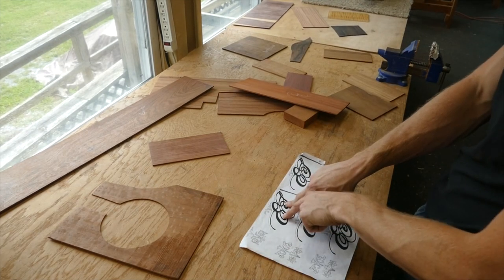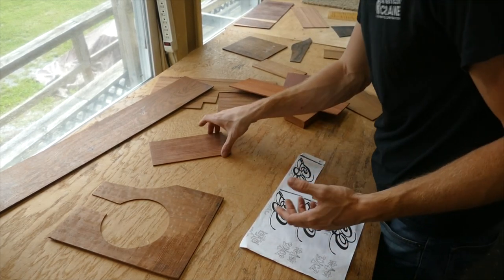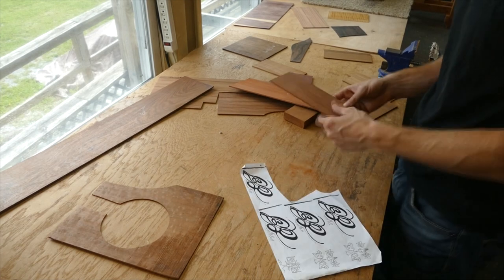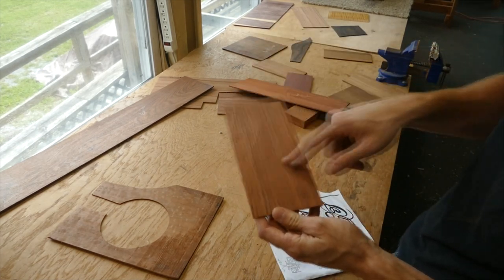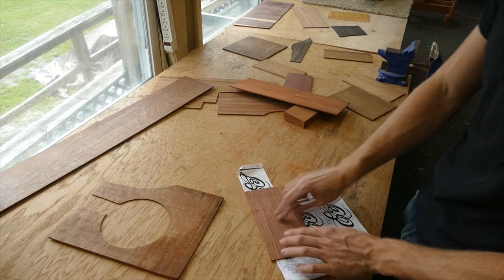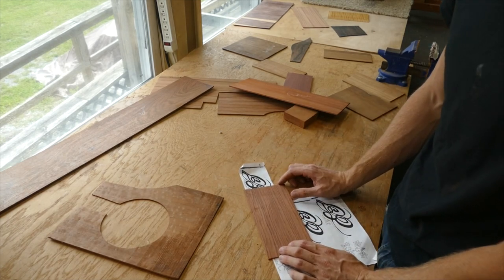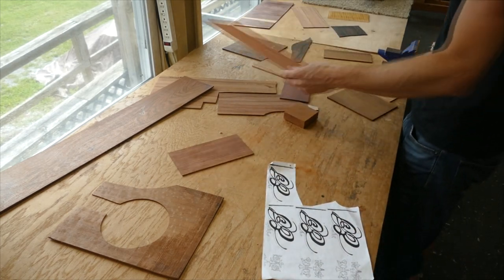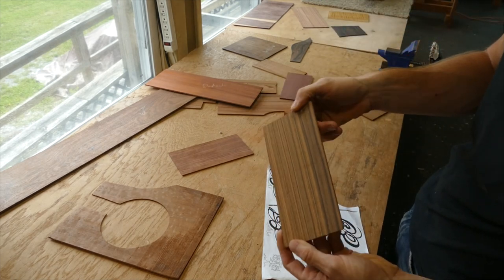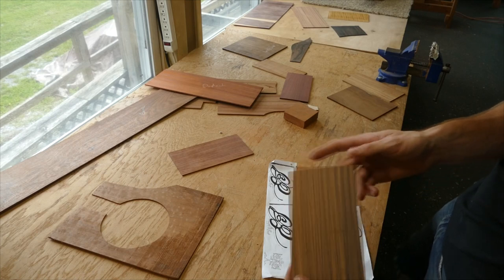So for an inlay like this, if I'm going to allow banding at all, I want those lines to be very tight together. Otherwise, I'm not going to be able to recognize that as a natural pattern in the wood and it's going to look like a mistake. This would be another example — this is very prominent banding, but it's close enough together that you can tell what's going on.